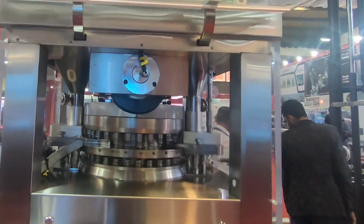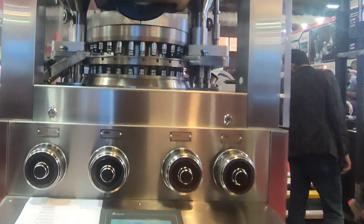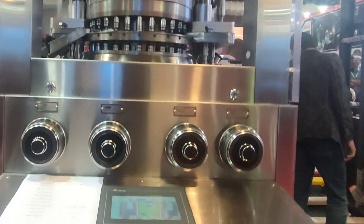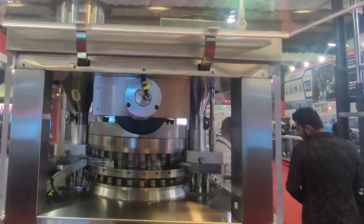Assalamu alaikum, welcome to Farm Inform. Today we have a live demo of a tablet compression machine. This one is the D-type tablet compression machine. If you want to learn all about tablet compression, the complete playlist link is given in the description. Subscribe to my channel.